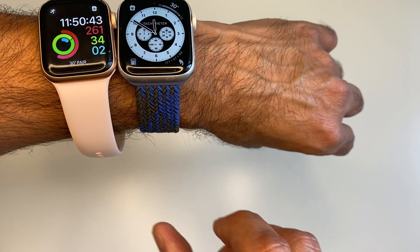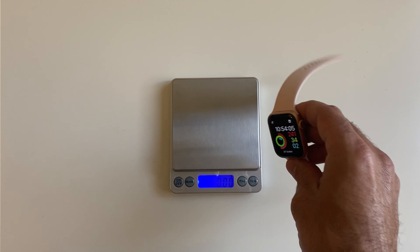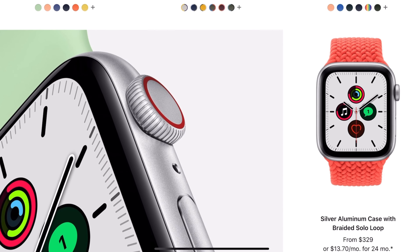The Apple Watch SE comes in two sizes — the 40 millimeters, like this one. You can see the color is gold and the band is a pink band — it's my wife's. If we compare those two, I have the Apple Watch Series 5 with a 44 millimeter screen, so you can really see the difference between the two. The weight of the Apple Watch SE with a 40 millimeter screen and the silicone band is around 60 grams. It comes in three colors: gold, rose gold, and space gray, all in aluminum, with LTE and Wi-Fi versions.